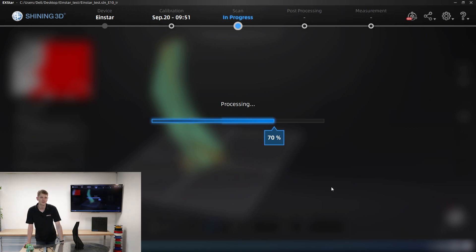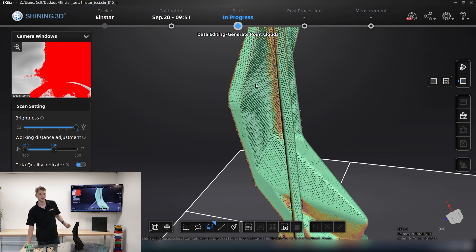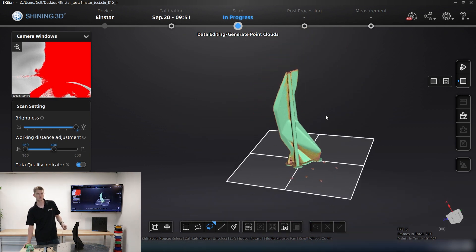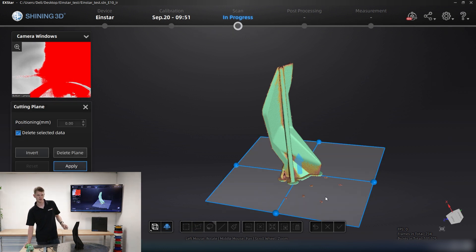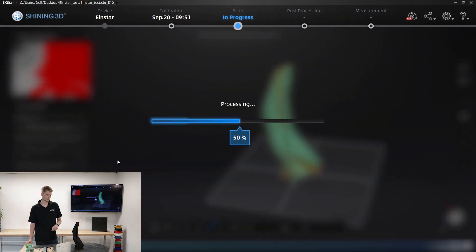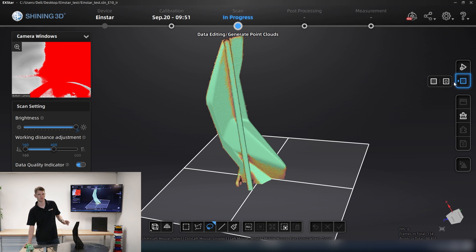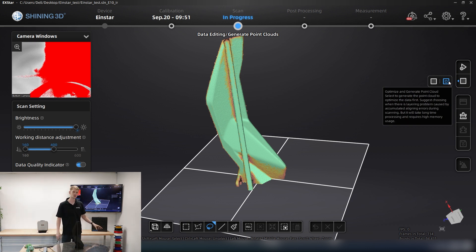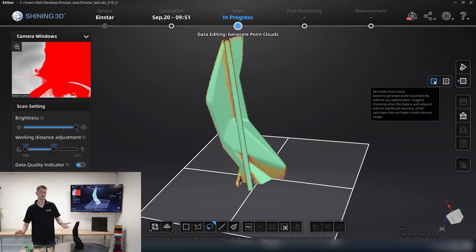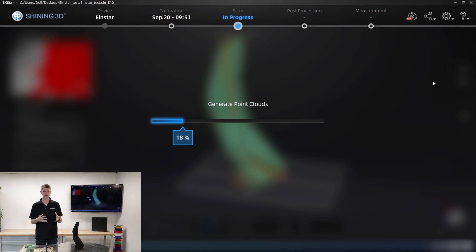After deleting everything unnecessary, we can take the next step and mesh the model. There are two ways to generate the point cloud in the Einstar software. Either you just generate the point cloud as is, or you generate an optimized point cloud. The optimized option is recommended if you have misalignments or layering issues. I don't have any of that here, so the simple generate point cloud is perfectly fine. The optimized one would take a little longer but would try to eliminate any issues from scanning.